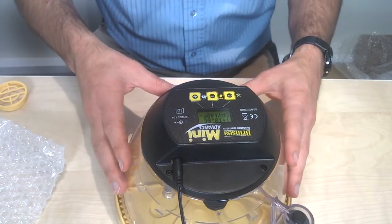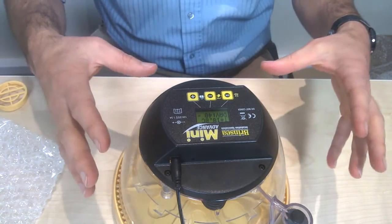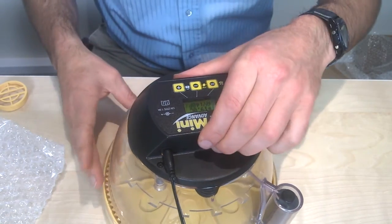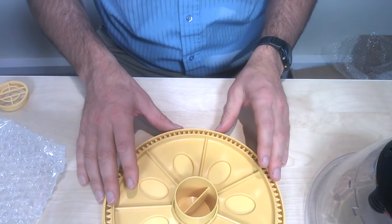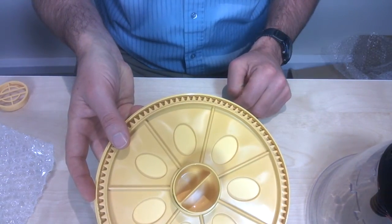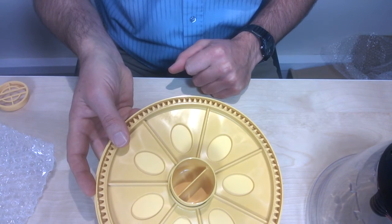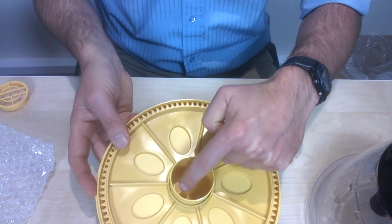For successful incubation, you need a combination of the right temperature, turning of the eggs, and the right humidity. If you look at the base, you'll notice a central reservoir divided into two pots. To get the right initial humidity for hen eggs, you'll fill only one pot to the top of the central divider.